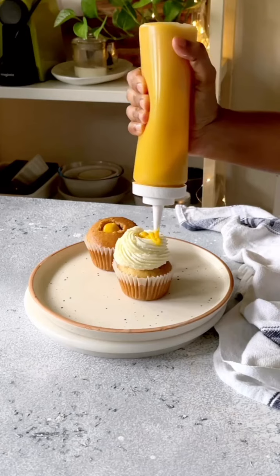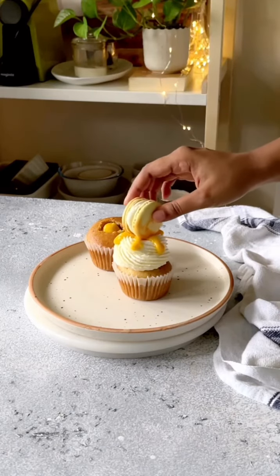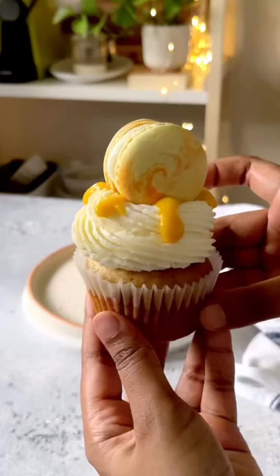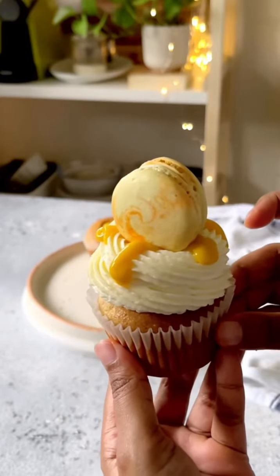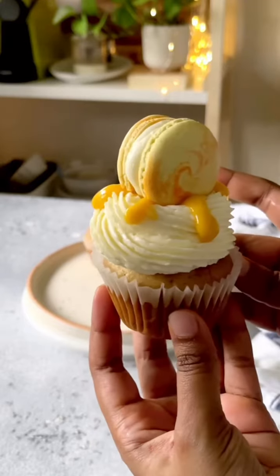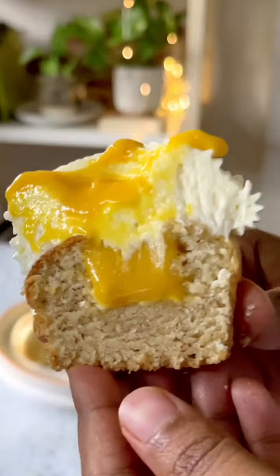I have detailed recipe reels on my page so you can check those out. Then I'll top it with a little bit more of that curd, make some nice swirly patterns, and top it with this macaron — the recipe reel is also available on my feed. Full recipe is in the caption. Enjoy and follow for more.